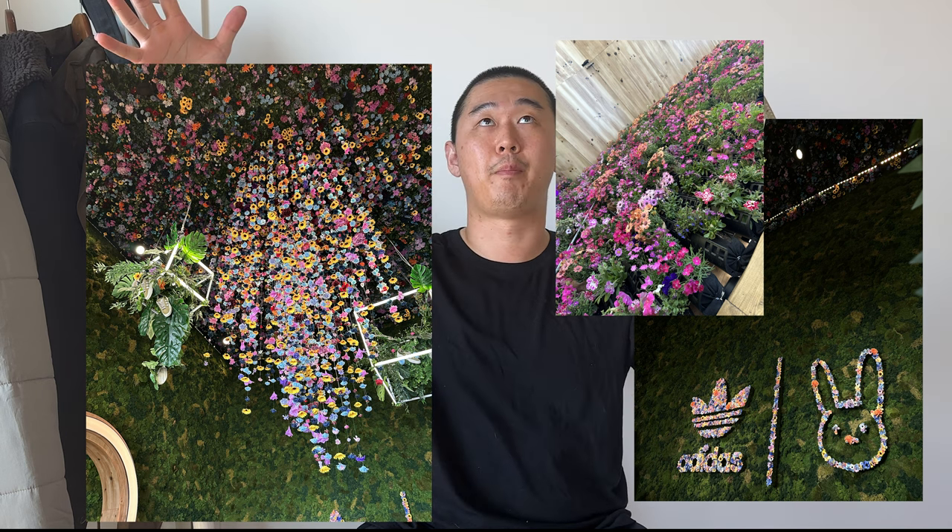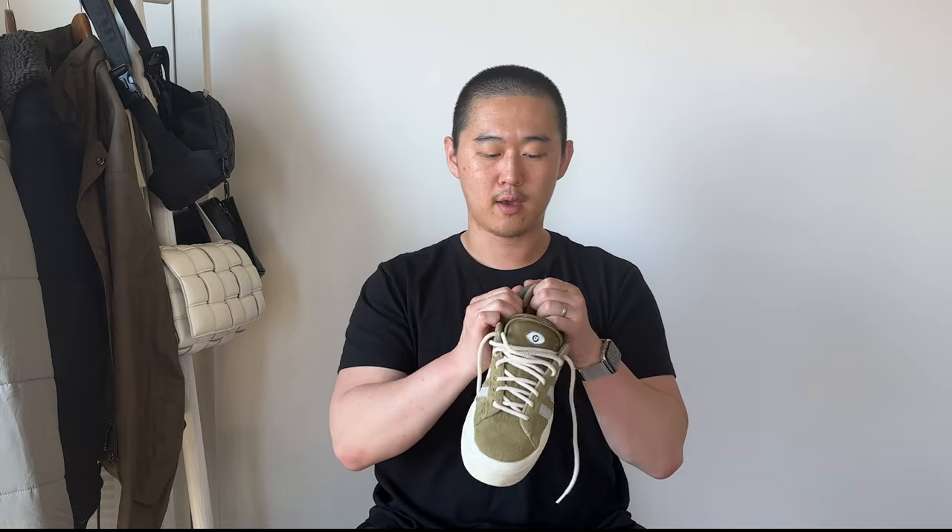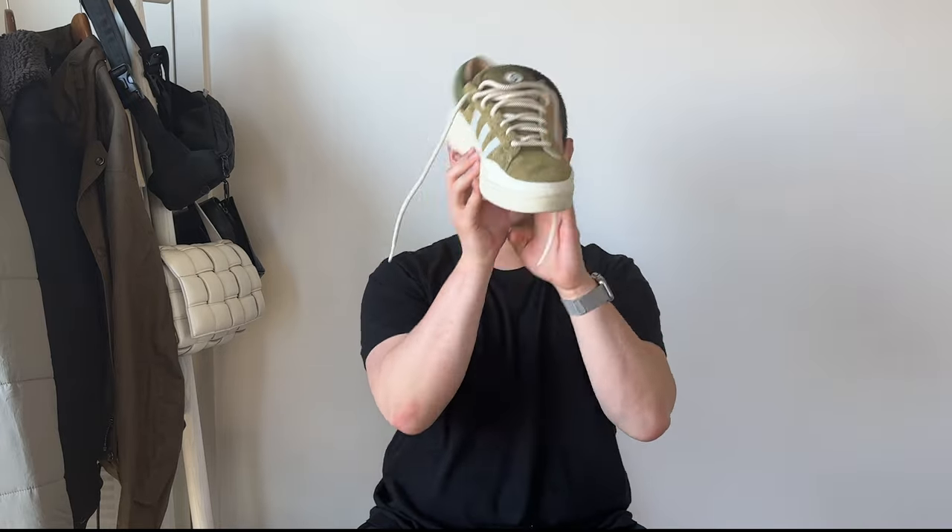They had a giant flower box display at Coachella with bonsai trees, flowers, and pairs of the Olive colorway floating around. This colorway was inspired by Japanese moss, bonsai gardens, and moss that grows on rocks. I thought it was a very cool design concept.